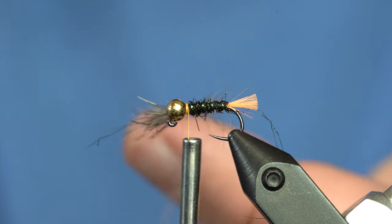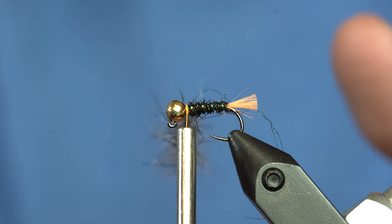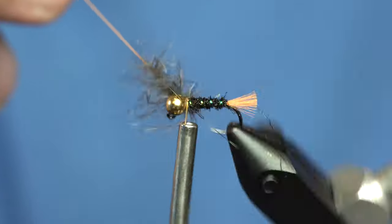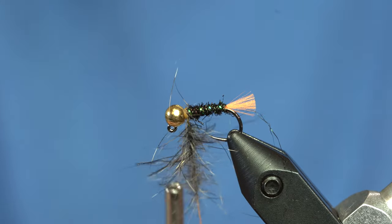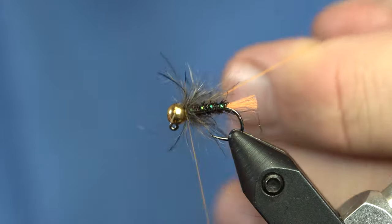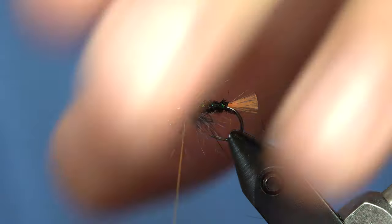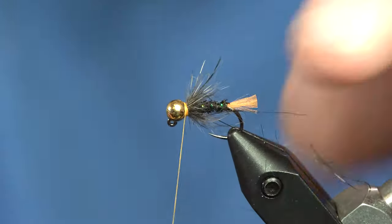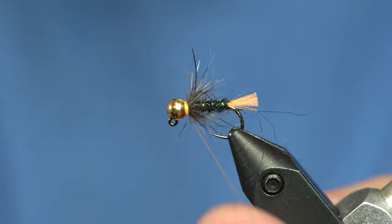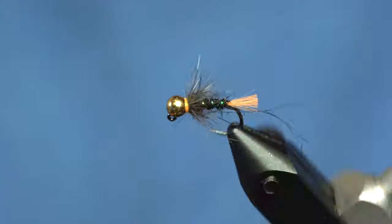We'll twist that up. Once we're twisted up, we're going to take this loop and just wrap it one full time around the hook shank and tie it off. From here I should be able to preen those fibers back and build up a little bit of a hot spot out of the orange thread and whip finish. So there you go — if you don't catch fish on this fly, email Devin and tell him it doesn't work, because it's not my creation.